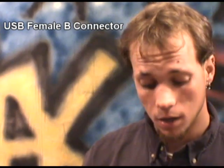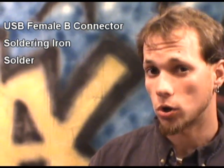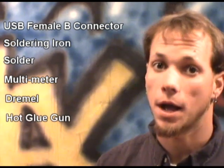Here's your list of supplies. You're going to need a USB female B connector, soldering iron, solder, a multimeter, a Dremel, and some hot glue.